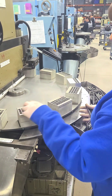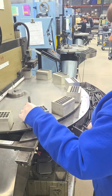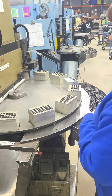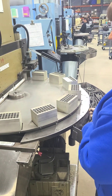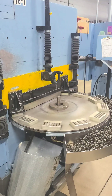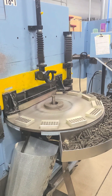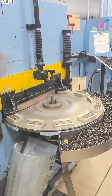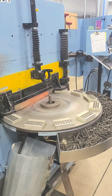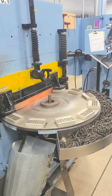We can do both crush and downfeed grinding depending on the wire diameter and the squareness required. This spring is being crush ground with all the work being completed in a single pass of the table. Here are examples of downfeed grind where the table turns multiple times while the grind wheels are repeatedly indexed closer together to obtain the final required length of the spring.